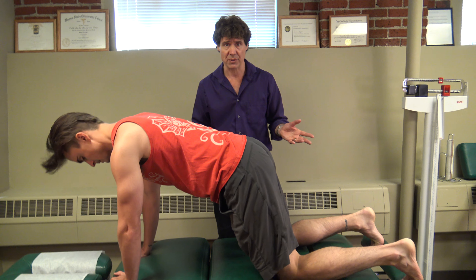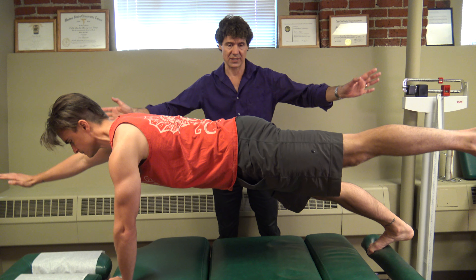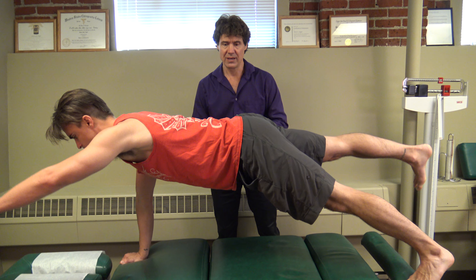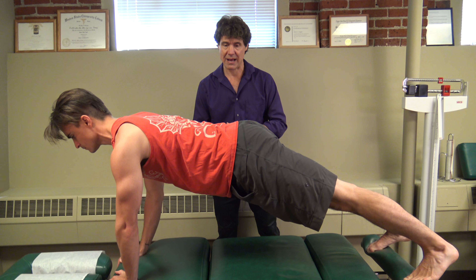This is going to give us a lot of strength in the core. Pete's going to demonstrate. We start in a press-up or push-up position and he's going to slowly lift the opposite legs and arms up. You want to do this in a very slow and controlled manner. There shouldn't be any pain with this, and expect a little bobble and a wobble because it's going to happen.